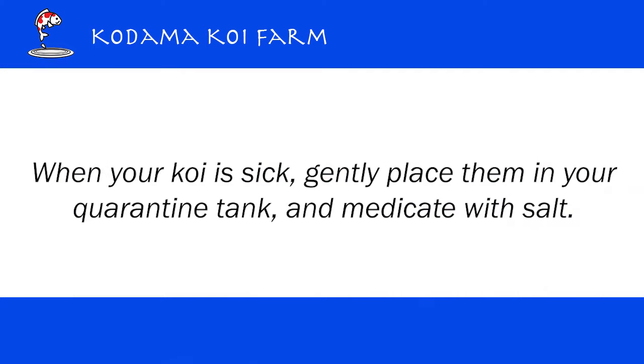When you see those conditions in your Koi, gently catch your Koi, place them in your quarantine tank, and medicate them with salt.